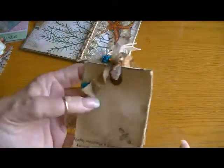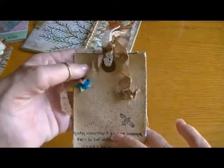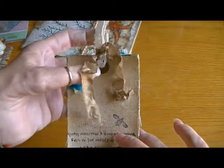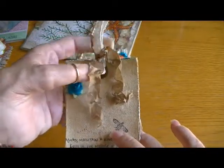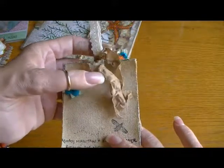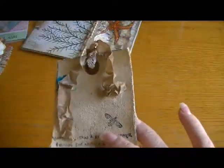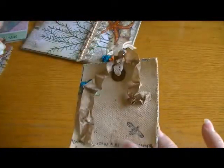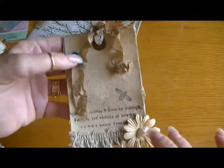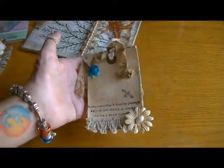The lace is from Hobby Lobby, and Donna from She Scrap Challenge on YouTube had given me this tan seam binding. She had already given it to me tan, and I sprayed over it with the same sand Tattered Angels and crinkled it. I thought it came out really cute.